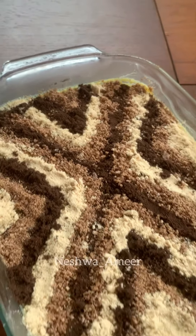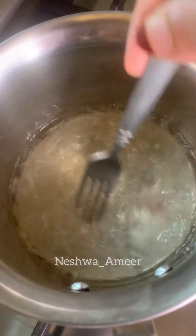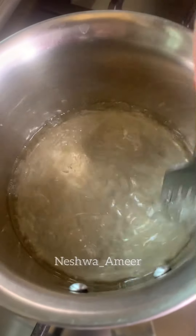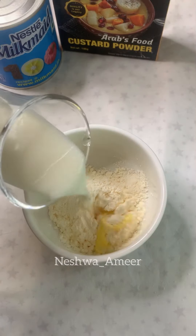There is a pudding that tastes like this, but it is not very attractive. If you want to make it, melt the China grass. Add a little custard powder and mix it up.